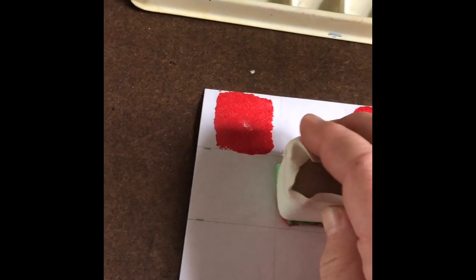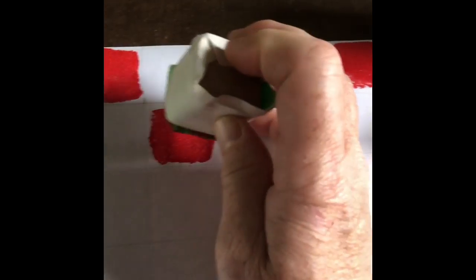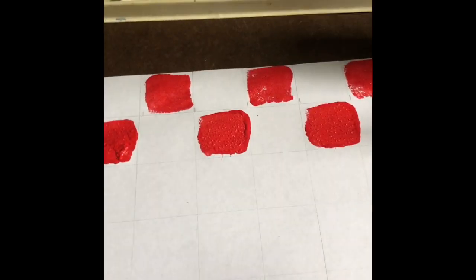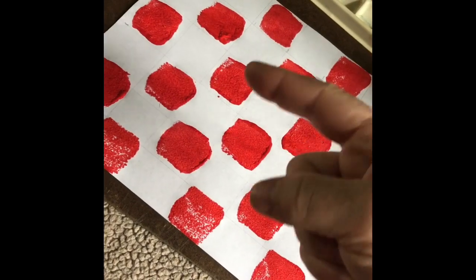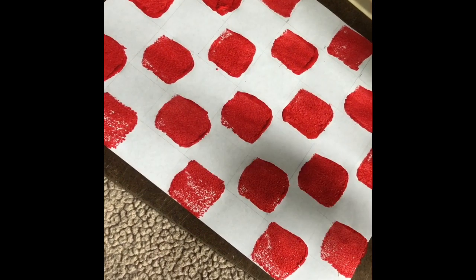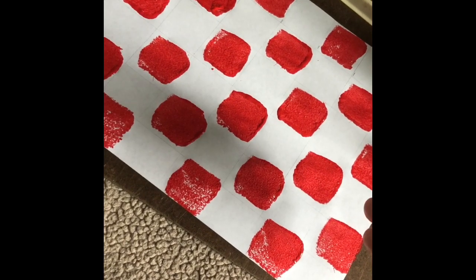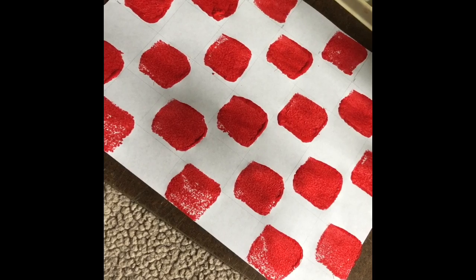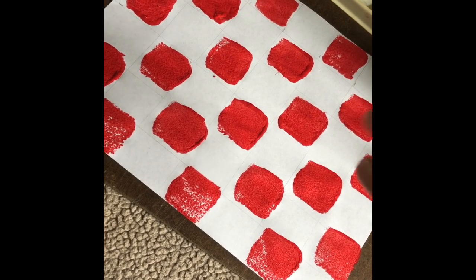The whole point of this is to make it look like a tablecloth. Looks good so far. I have all the squares on in a checkerboard pattern and we're going to let this dry and then we're going to do a stamp that is going to make it look like an ant.